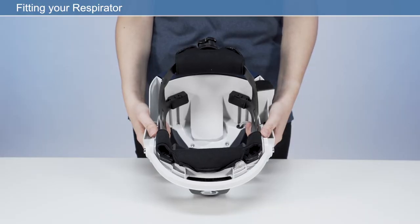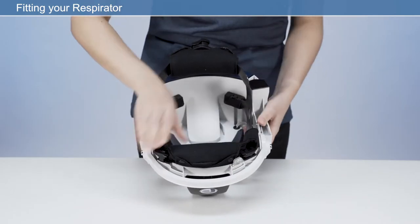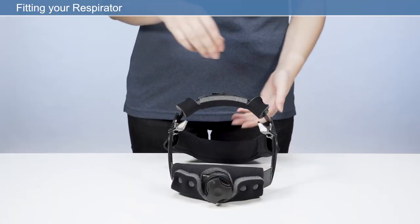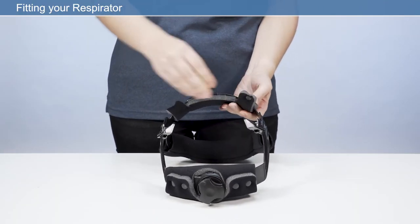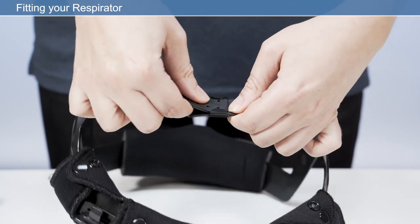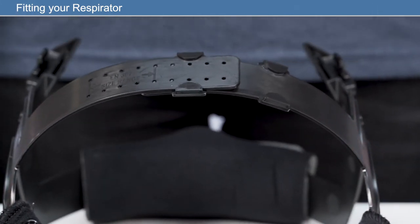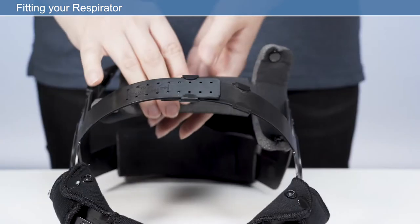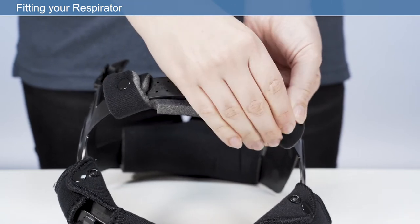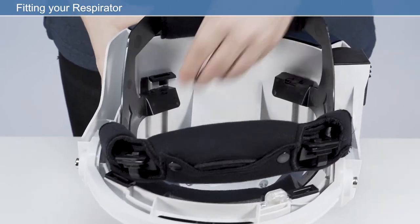To adjust the crown strap for optimal height, release the headband mounts from the four attachment posts in the respirator frame by pressing the release clip. Unfasten and remove the crown pad to access the adjustment straps, then adjust the length of the strap as required. This position will ensure correct head ventilation. If fitted correctly, the headband should fit securely on the brow above the eye line. After adjustment, reposition the crown pad on the headband strap.